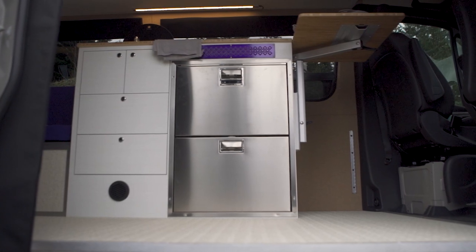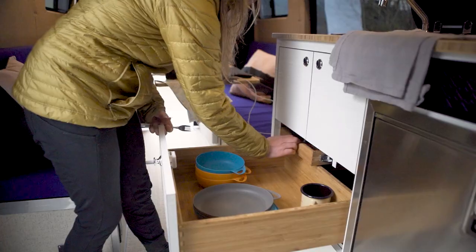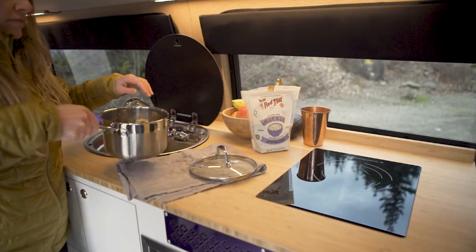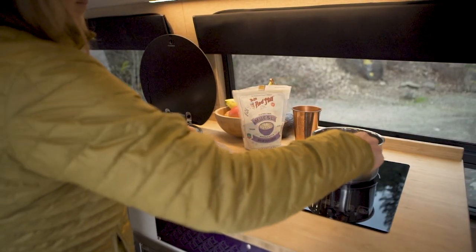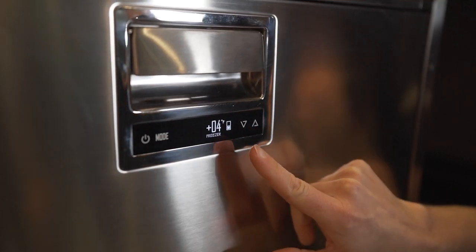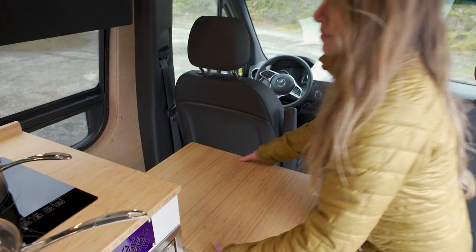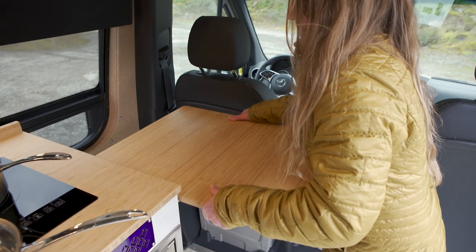First up, the kitchen. Our custom designed and manufactured galleys make cooking on the road extremely easy. This design features a sink, recessed induction cooktop, and a fridge freezer combo with tons of room for food and drinks. This lagoon mount is placed so that the table can be raised for extra counter space.